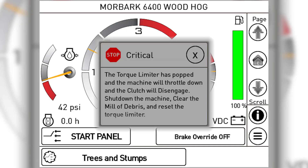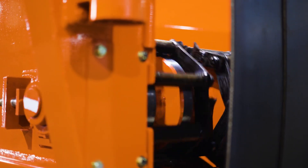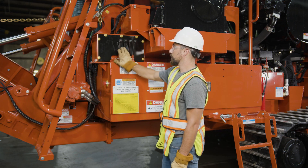Ensure that the torque limiter trip message has appeared, the engine has been idled down, and the clutch has been disengaged. Reverse the feed works as desired to back out any unwanted material. Make sure all the hydraulic control valves are in the neutral position.